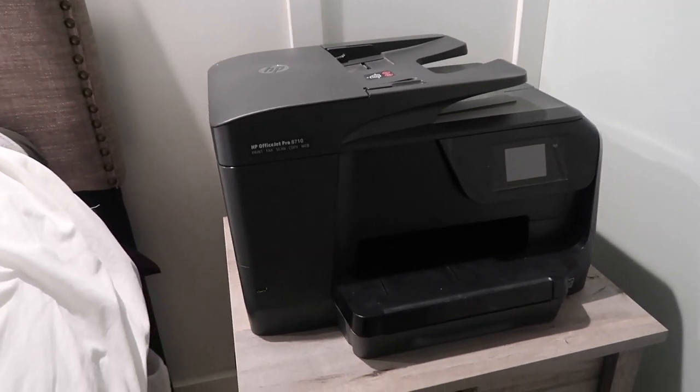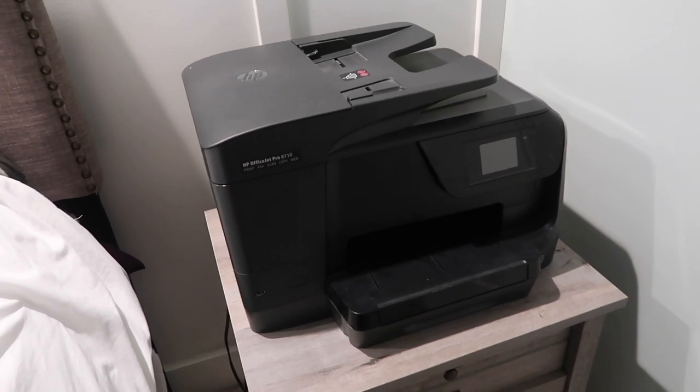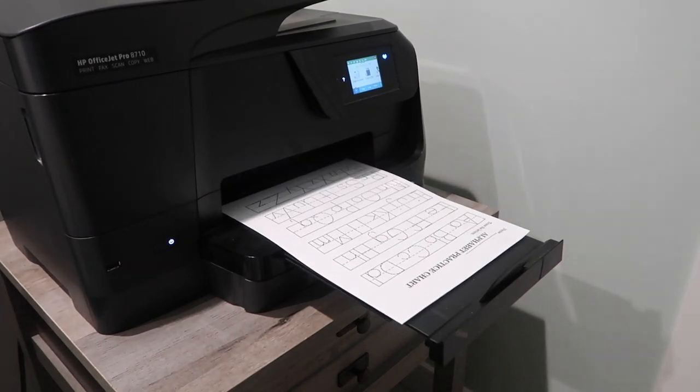The first homeschool supply that you need is a printer. I might argue that you could get away with just having a printer and you could homeschool. There are so many free printables and so many curriculums that you can buy as PDFs and then just print off. A printer is a lifesaver — and not just any old printer. Go big with this and you won't regret it. If you spend the money on a really nice printer, it will be a reliable tool for you for years to come.